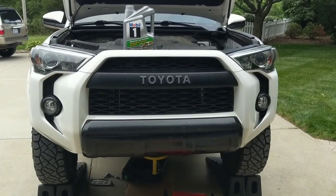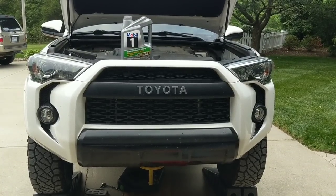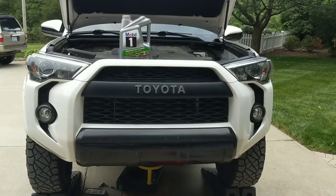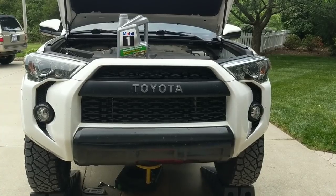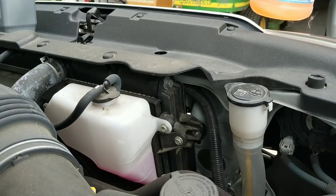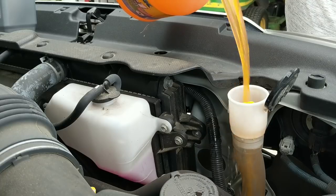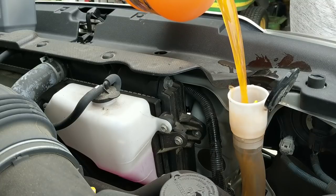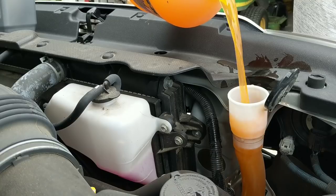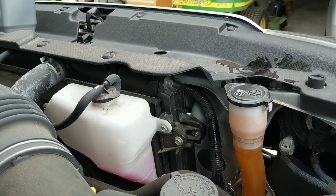While that's draining, a little pro tip: go ahead and pop your hood and put your oil somewhere you can recognize that your truck needs to be filled before you start it. I've heard of people making the mistake of cranking their truck while the oil is completely dry — don't be that person. Another pro tip: top off your windshield wiper fluid. No funnel needed. My wife and I are going on a trip this weekend, so we're getting that filled up.